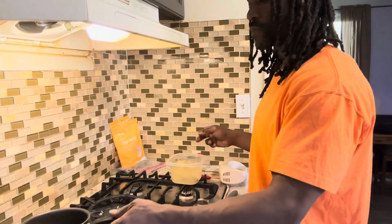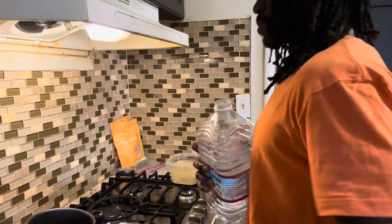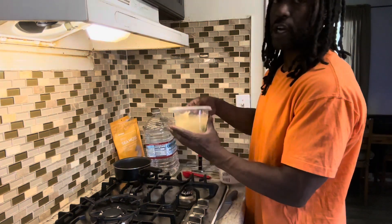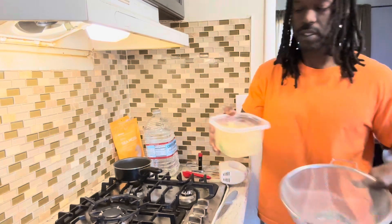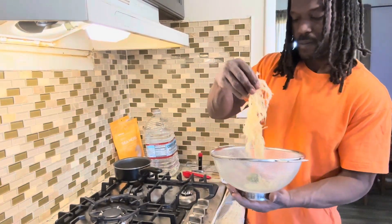What we're gonna do now is add some more spring water and bring it out to a boil. We're gonna take our sea moss out and give this a quick rinse.